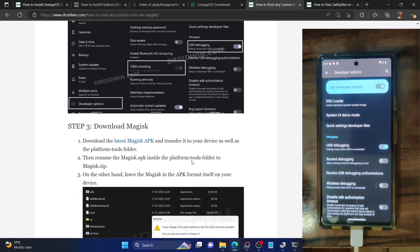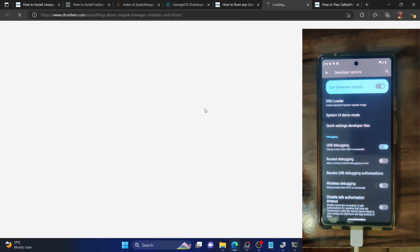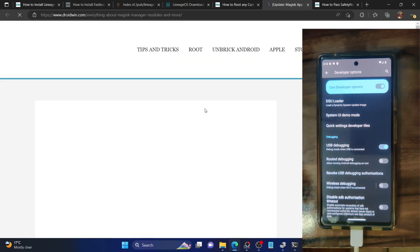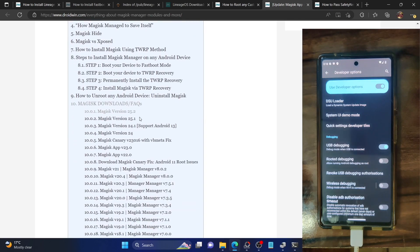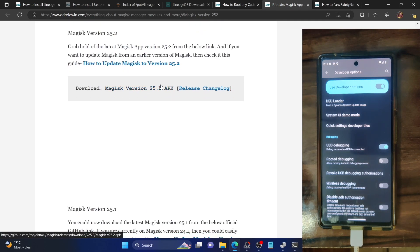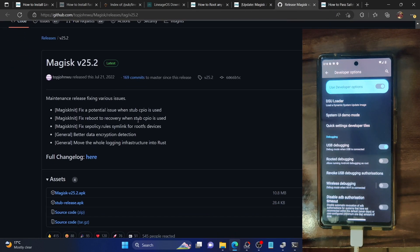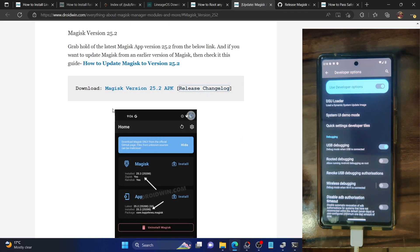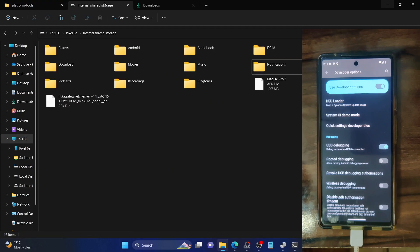Next, you will need to get the Magisk APK file. Open the link in the description and it will take you to my Magisk collection. At the time of recording, the latest version is version 25.2. You can go directly to this version and download the file from GitHub, and re-verify the changelog from GitHub as well. Once you have downloaded the Magisk APK file, you will have to transfer it to two places: first, inside the platform tools folder, and second, inside your phone.